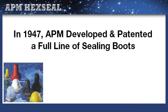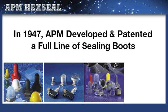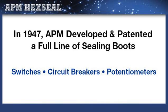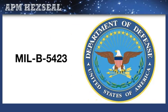In 1947, APM stepped up to the challenge and addressed these problems by developing and patenting a full line of sealing boots that worked in concert with hermetically sealed and unsealed switches, circuit breakers, and potentiometers. Based on these needs, the government established MILB 5423 specification, which all APM seals meet along with its UL recognition.